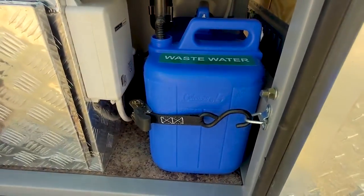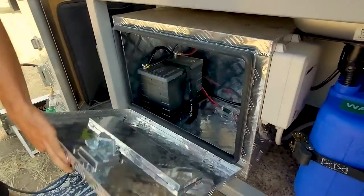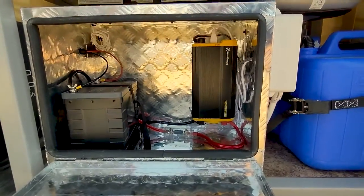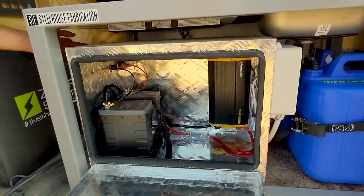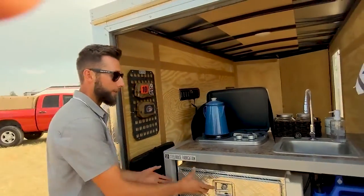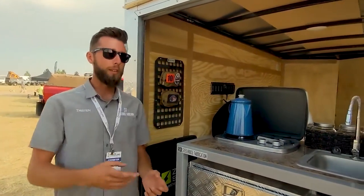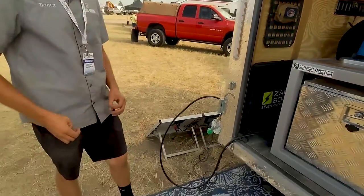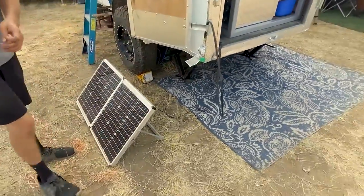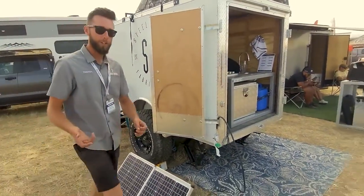We have a five-gallon fresh water, a five-gallon gray water, and in this box is actually a 56-amp-hour battery with a 1,500-watt pure sine wave inverter. That's powering two outlets, three USBs, and a water pump. We offer two different sizes of solar: our 56-amp-hour, like in this box, and a 105-amp-hour battery with a matching 90-watt solar panel. We only do portable panels because these modules come out of your trailer, so there's no point in hard-mounting panels. We run XAMPP solar panels and Lion Energy batteries.